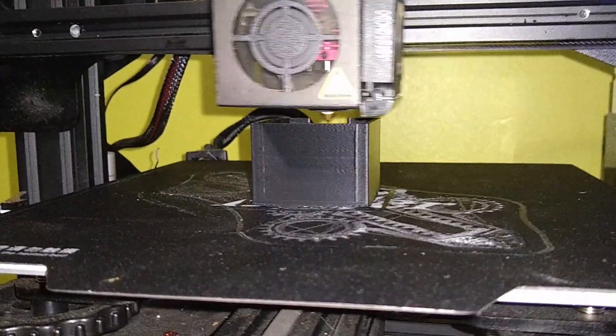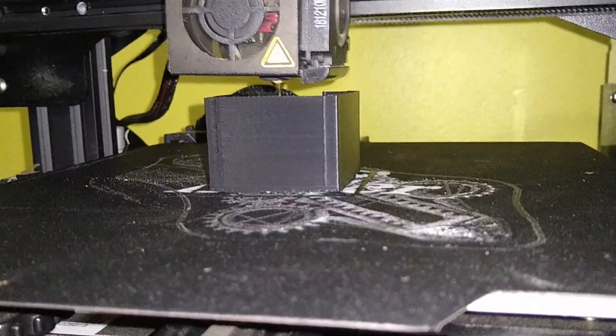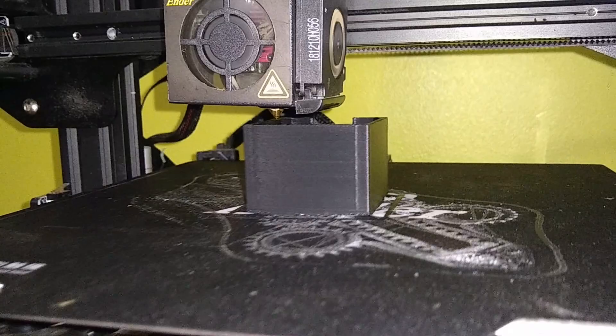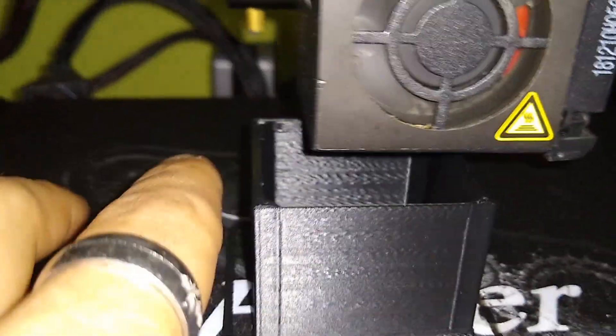Today we are open-air printing — no enclosure — some ABS, this is Amazon Basics, they're black. I actually like this filament. Their ABS in my opinion is way better than their PLA. As you can see, I'm not really having any separation issues. On the left side here there is a little defect right there, but that's just on the inside.